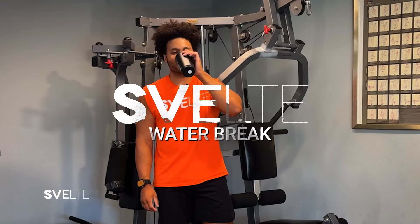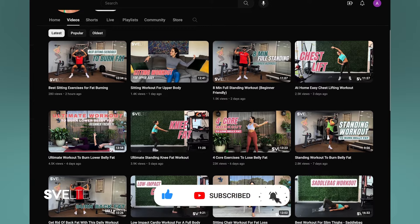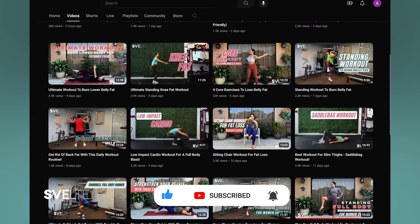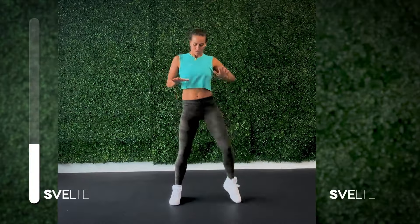Let's grab some water. Let's get started with our second set in just a second. If you're new to the channel, don't forget to hit the subscribe button and click the bell to receive notifications for our latest videos. We have tons of content from workouts to recipes, updated daily.